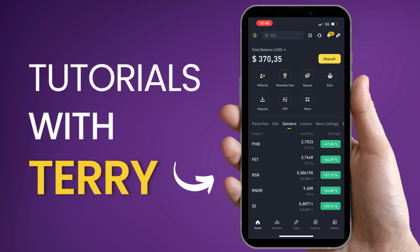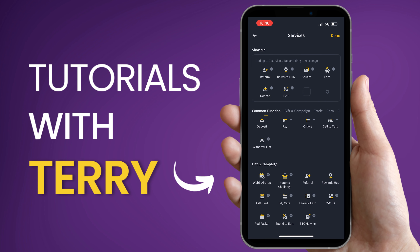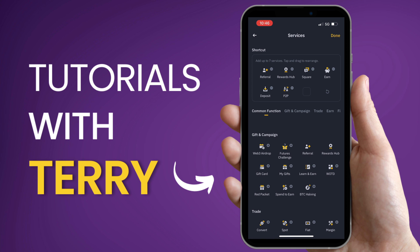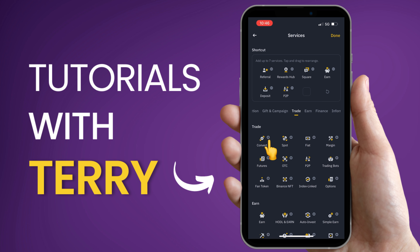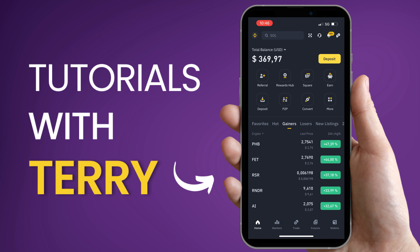At the home screen, choose Convert. If it's missing, select More, then select Edit to edit the shortcuts and scroll down till you find it. Select the plus sign to add it to the shortcuts. When you are finished, select Done. Now go back to the home screen and select the icon you just added.